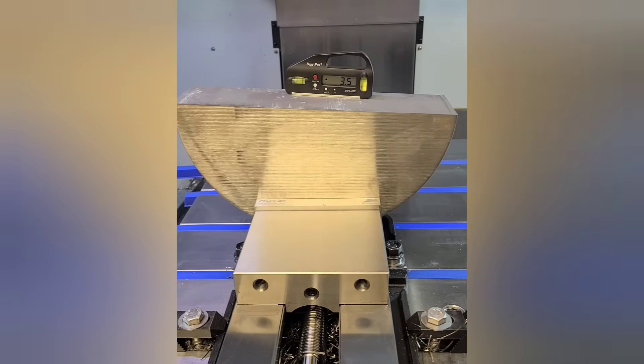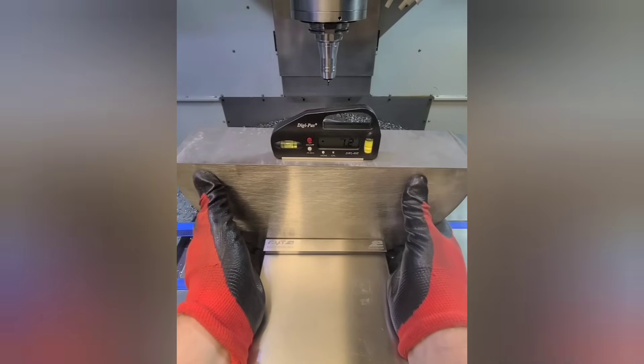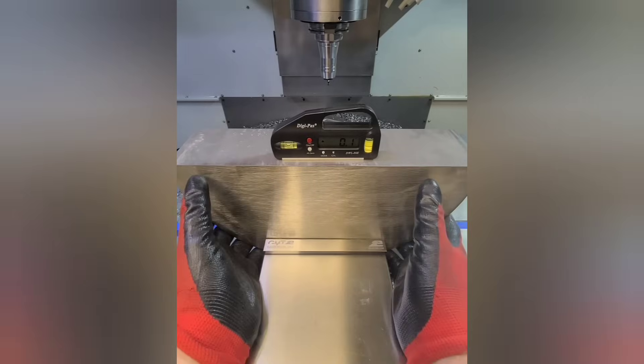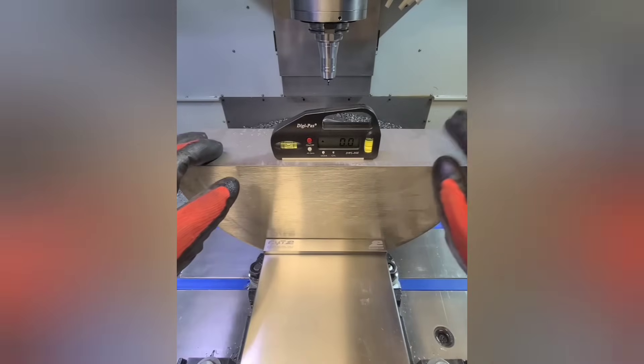This electronic level is great for setting up parts like you see here. We tested the accuracy of this level on one of our C-axis lathes and it's a lot more accurate than you might think.